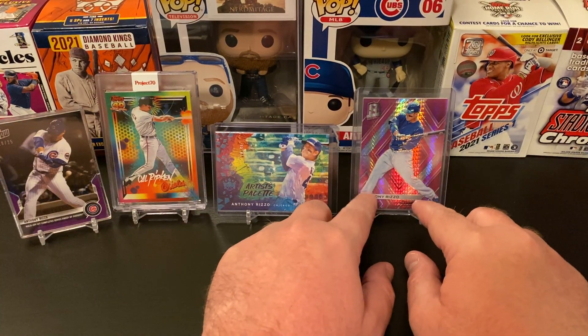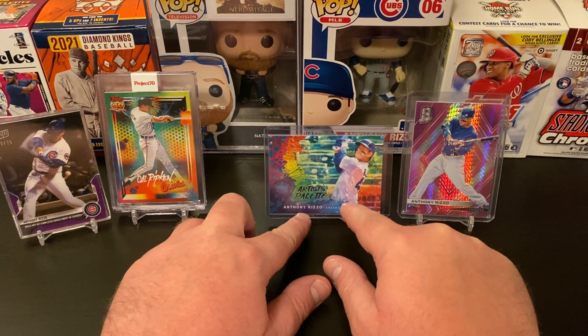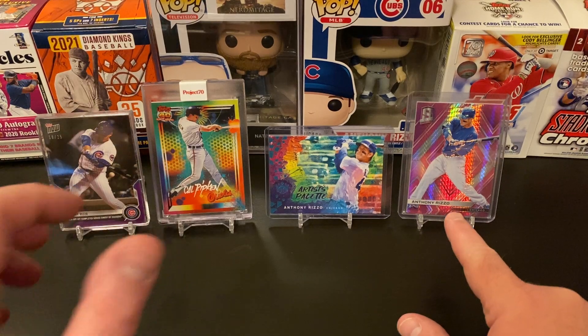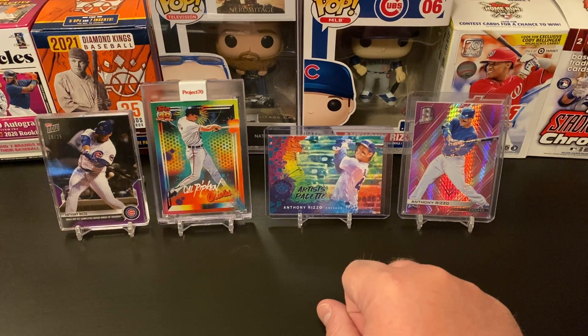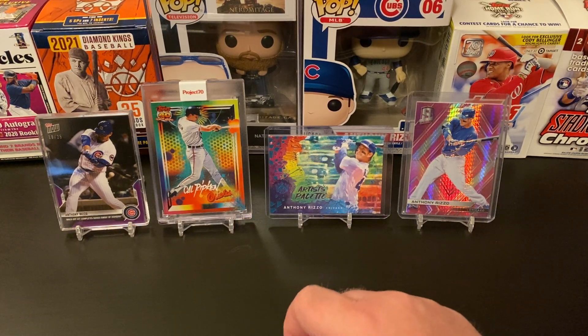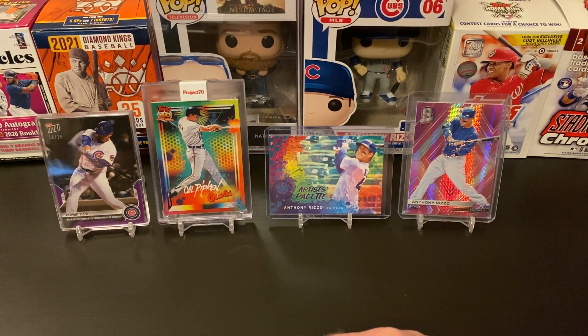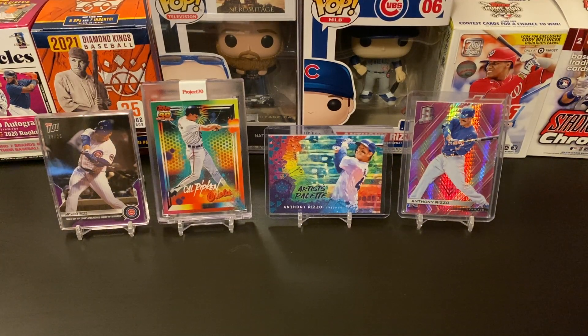So let's kind of roll down. If we're considering only three pieces of mail, this is a longer video than I expected. We've got the two Anthony Rizzo's — from 2018 Chronicles the pink Spectra numbered, the Artist Palette from this year's Diamond Kings numbered out of 99, then the Cal Ripken Project 70, and the Anthony Rizzo Topps Now. There's only 579 of that card, and I pulled an 18 of 25 and a 9 of 10! Holy cow, that's pretty amazing. Let me know which of those was your favorite — was it the Ripken or was it one of the Rizzos?